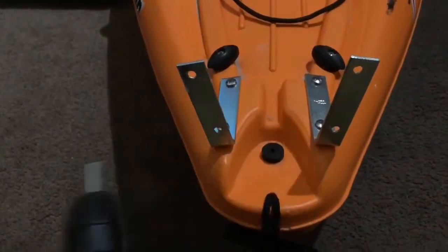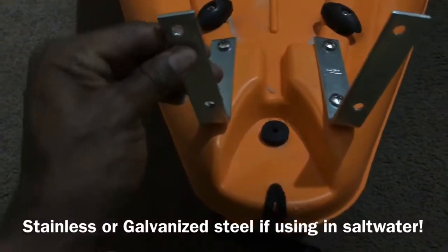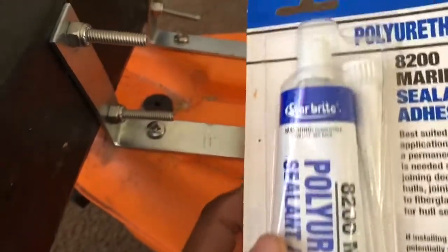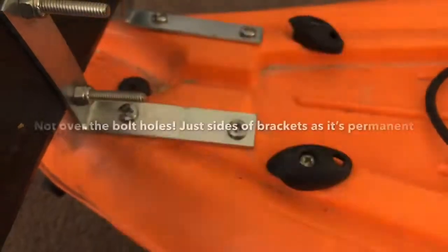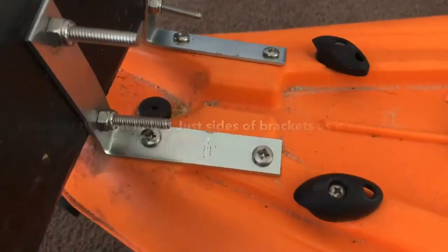Here's how I made it happen. I took these two L brackets and measured them properly on the back of the kayak. As you can see right here they're very sturdy, and then I turned around and took some polyurethane marine sealant just to put over the holes to make sure there were no leaks, because we definitely don't want to sink out there.